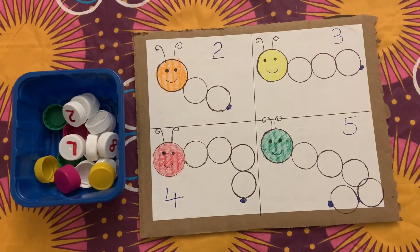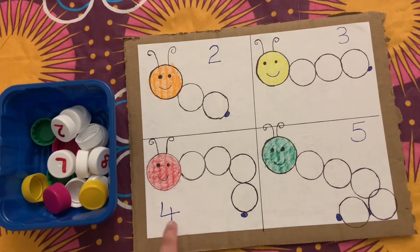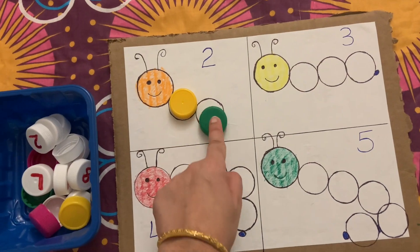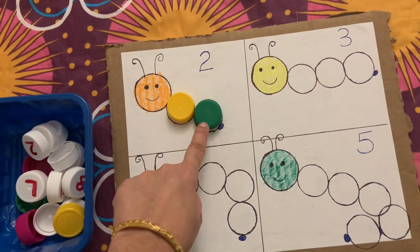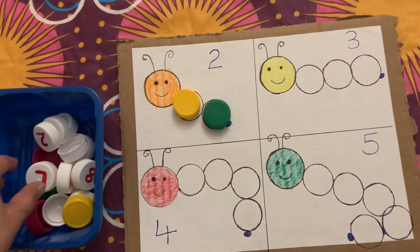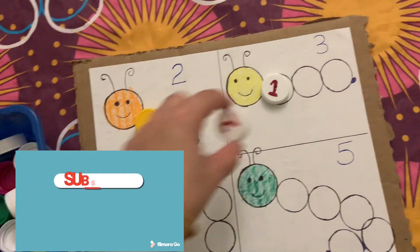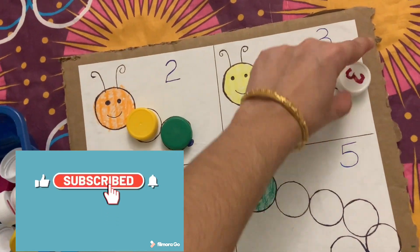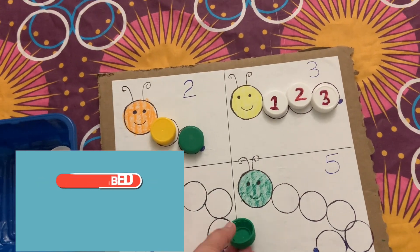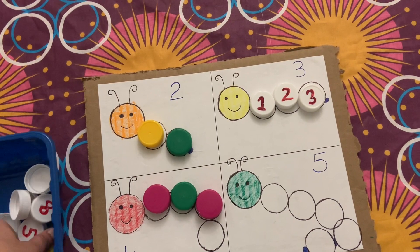The next activity is a counting caterpillar activity. I made this using cardboard, white paper, and bottle caps. I have drawn a caterpillar with different numbers of extensions, and kids need to count the extensions and place the same number of caps. You can use any countables available — like pom-poms or buttons. Kids can even color the body extensions while counting.